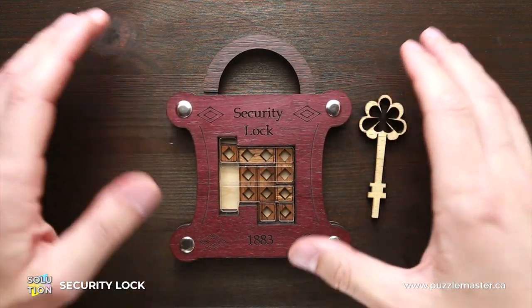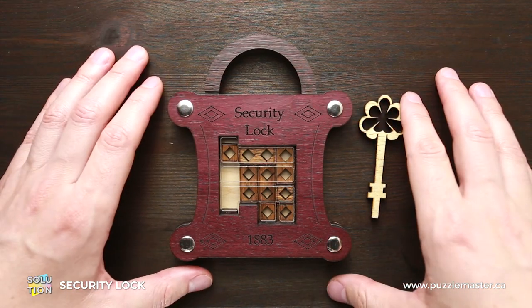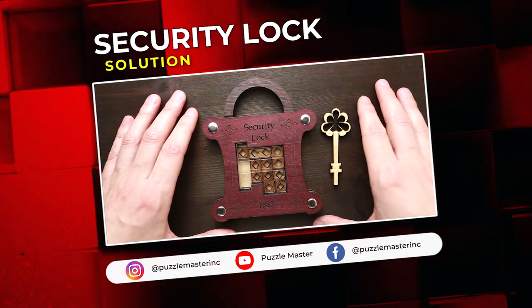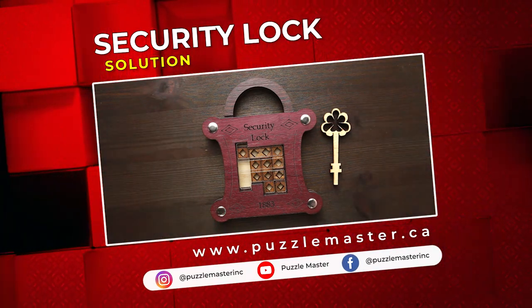So that was the solution, both ways — unlock and lock this puzzle. If you like the security lock puzzle and you want to try some other great puzzles created by Siebenstein Spiele, go to puzzlemaster.ca. See you next time.